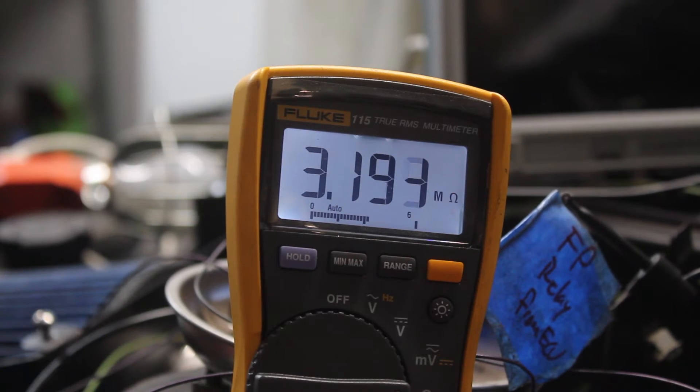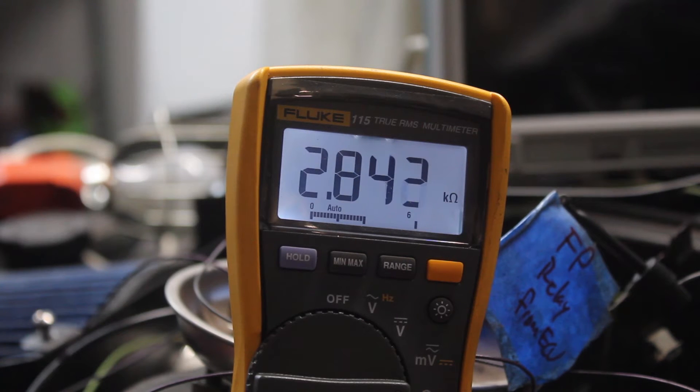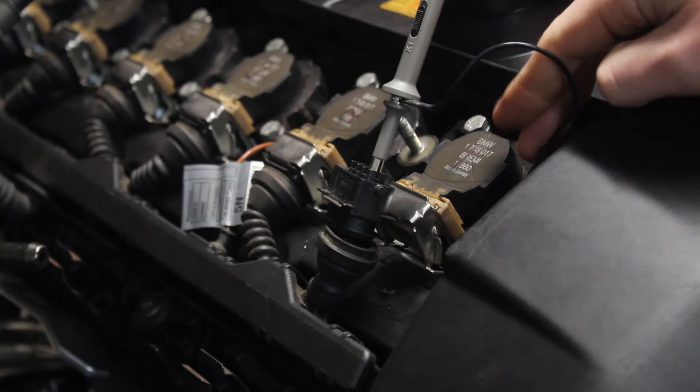I switched the power on and did an impedance check on the fuel pump relay output. The ECU switches low to trigger the relay and then after a moment goes high to turn off the relay. Sure enough, I saw this was working, which tells me the ECU isn't fried. Next, I checked the ignition output to see if the ECU would try to start the engine. Unfortunately, I had no luck.